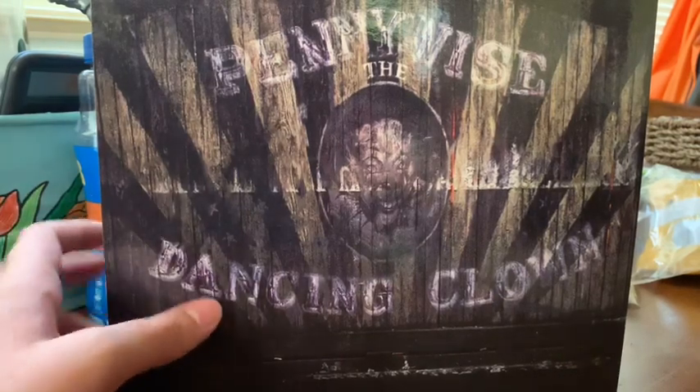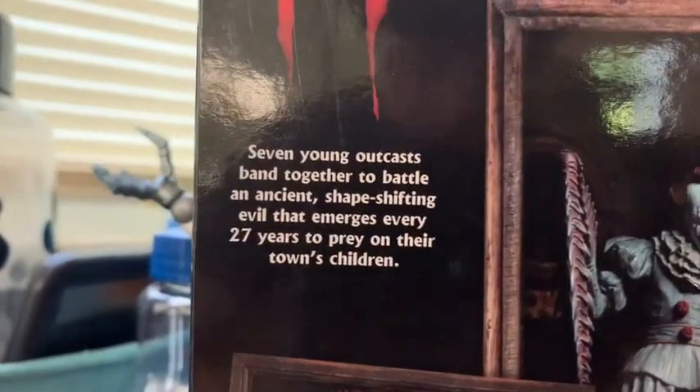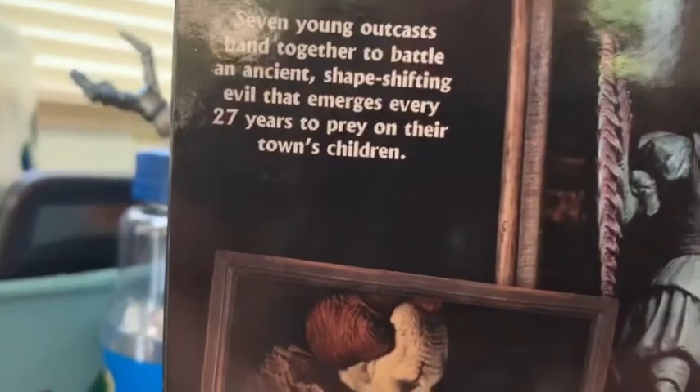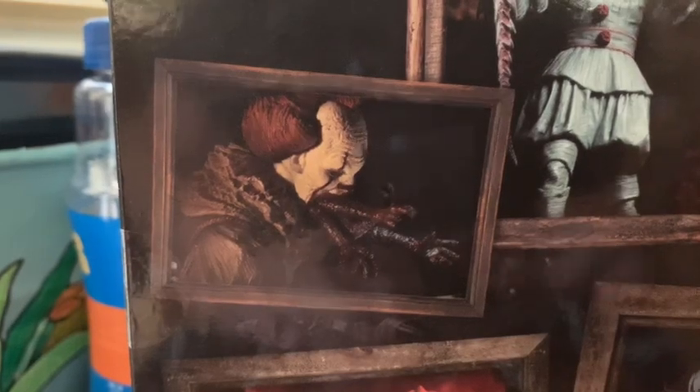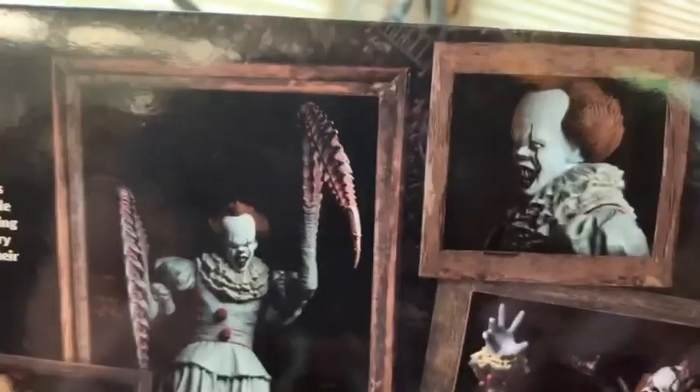I pre-ordered it off there. On the side you have 'Pennywise the Dancing Clown' with a giant pile of trash like they had in the movie. Right here we have some commercial pictures and it reads: 'Seven young outcasts band together to battle the ancient shape-shifting evil that emerges every 27 years to prey on the town's children.' On the back you have the heads — Mike's parents' hands, him dancing, dead lights head, flute lady head, parents head, claws, spider tentacles — and the same picture on the other side.